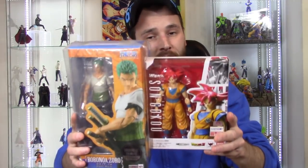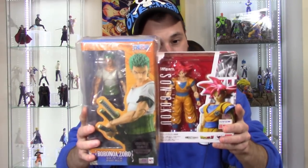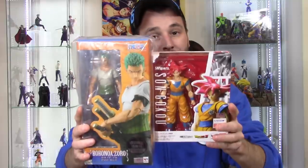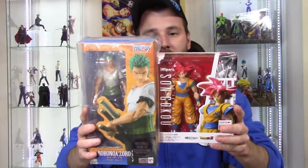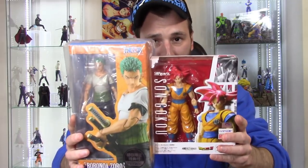Anyway guys, that is my quick toy haul unboxing video. I hope you enjoyed it. If you'd like to support the channel, don't forget to subscribe and click the notification bell. If you liked it, give it a thumbs up — and if you didn't like it, just give it a thumbs up anyway, because action figures are awesome. Thanks for watching, I'll see you later.